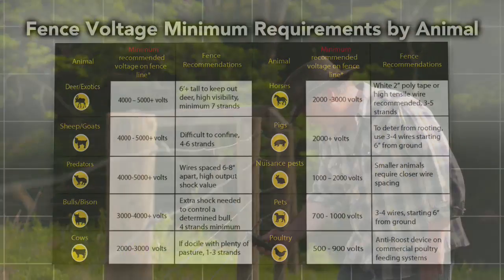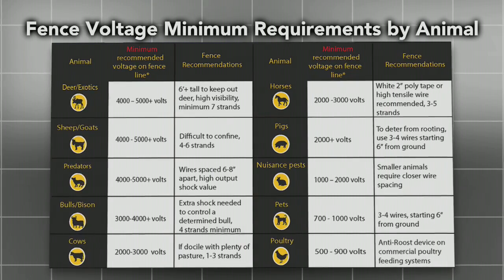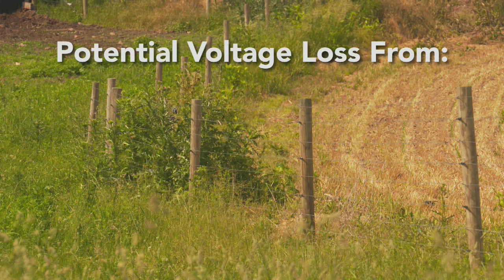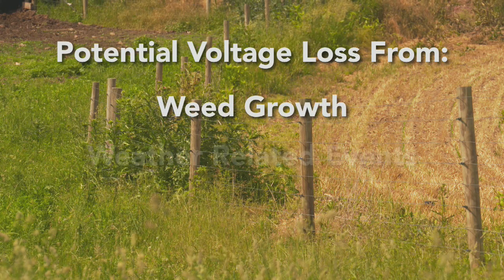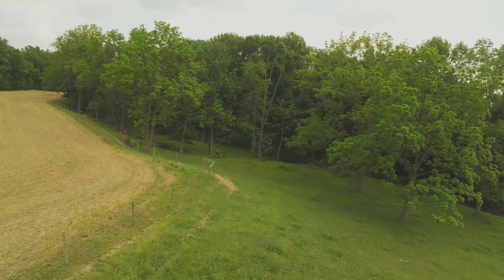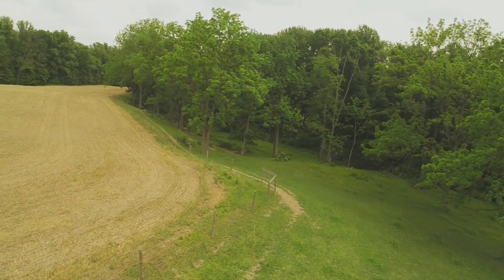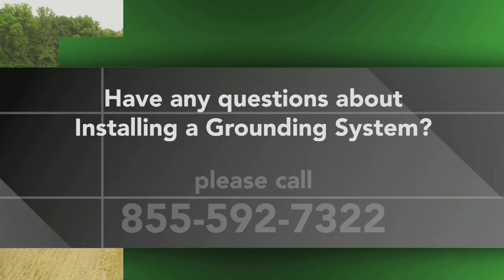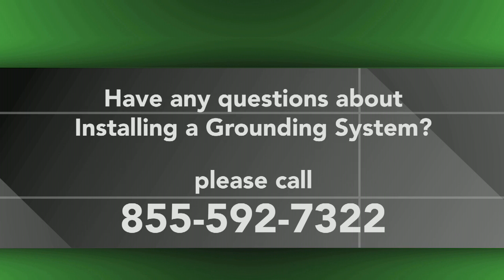You'll want to monitor voltage levels occasionally to get ahead of potential voltage loss on your fence lines from external factors like weed growth, weather-related events, or other objects pulling fence voltage down. With proper installation and maintenance, you'll have a safe and successful animal containment solution for years to come. If you have additional questions, give us a call at 855-592-7322.